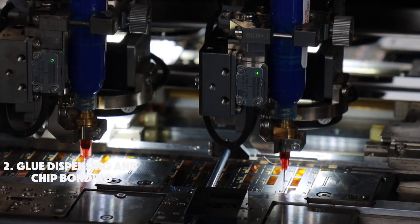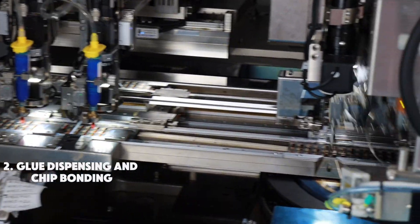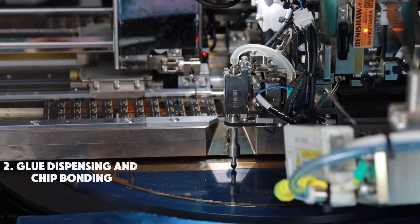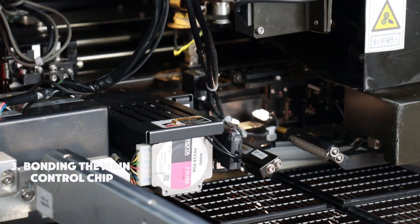The next step involves precise glue dispensing and chip bonding. A small amount of adhesive is applied to the designated spot on the board, followed by carefully placing the chip onto the adhesive. The main control chip is bonded to the microcard.